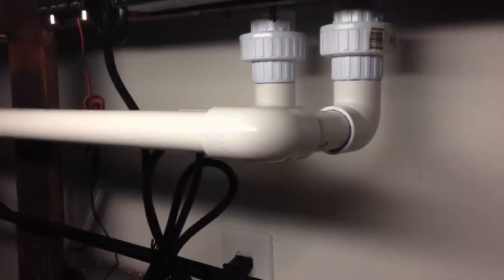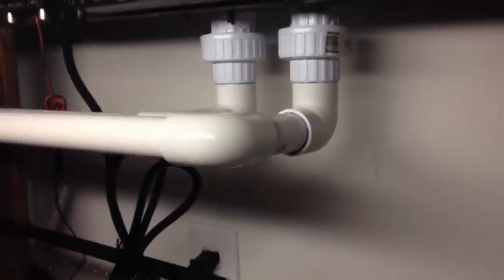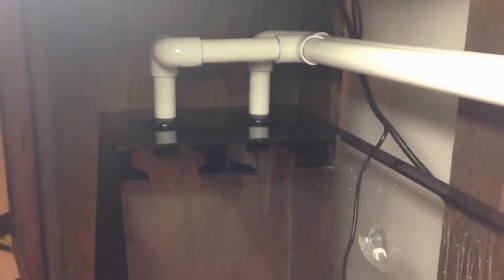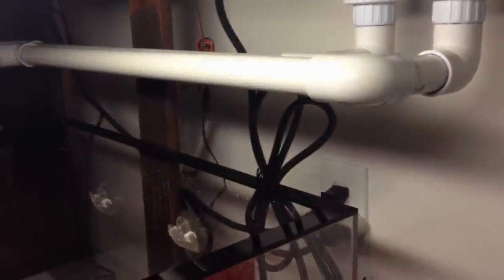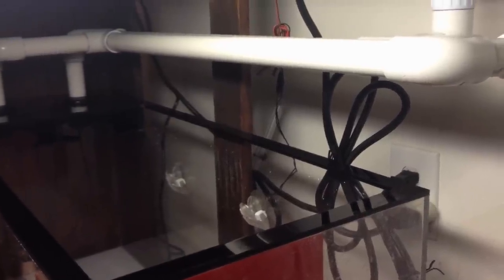I just finished the pipe for the overflow box - it took a little longer than I thought but it's done. I've got my dual pipe coming down from the overflow box going straight all the way down into my sump tank. I think I did a pretty good job and like I said this is my first time doing PVC with no instructions. Now let's do the plumbing for the return - hopefully I'll get it done tonight.